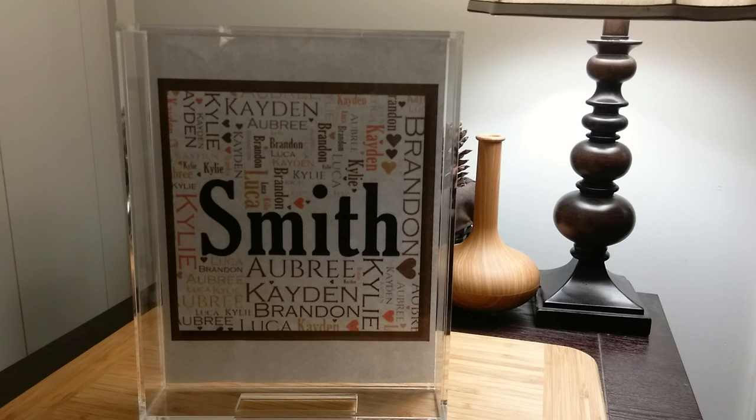There you have it — the Lucite Tray with Insert by Joya Plenty.